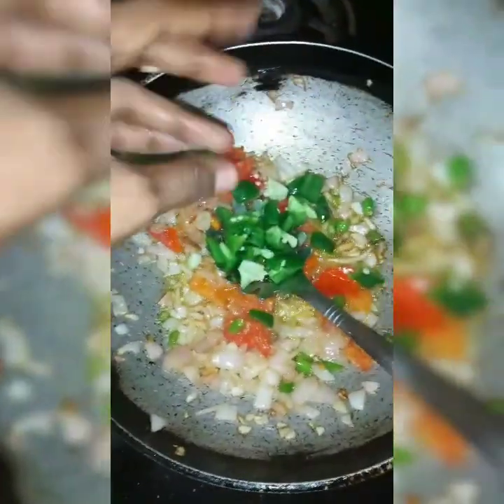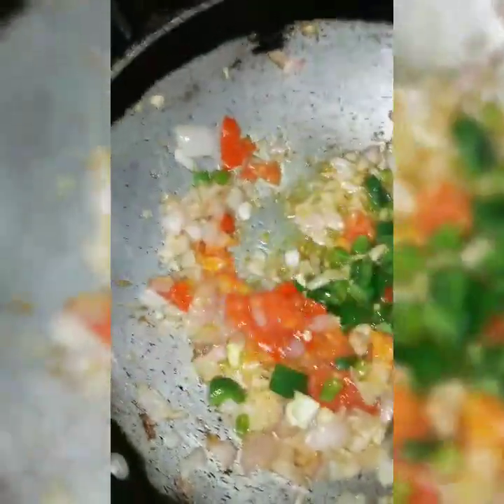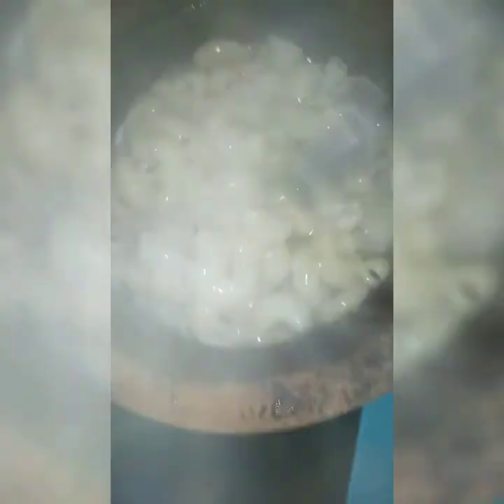I am going to add half capsicum, cut into pieces. Just add the olive oil and add the lime, and put it on a plate. After this, we will add the olive oil.